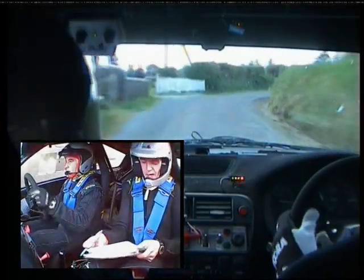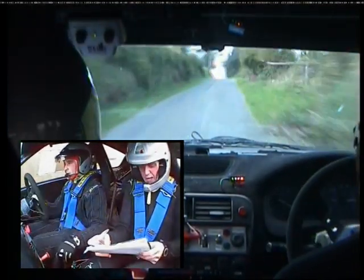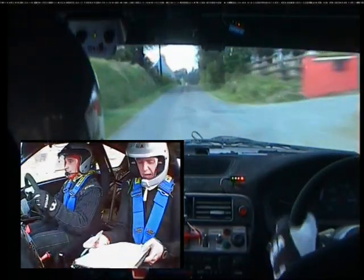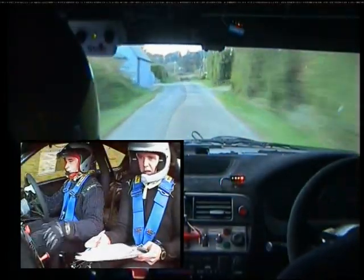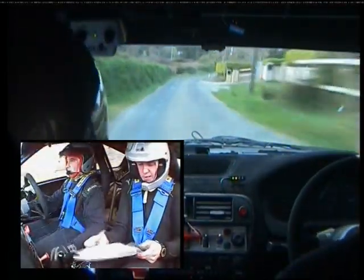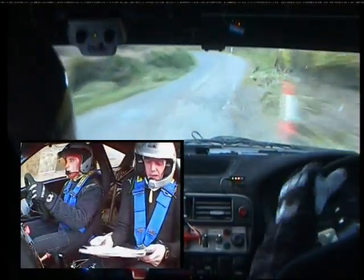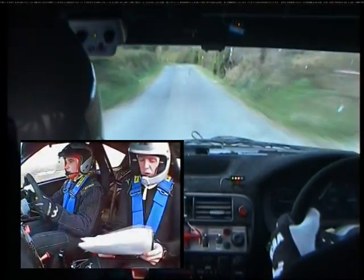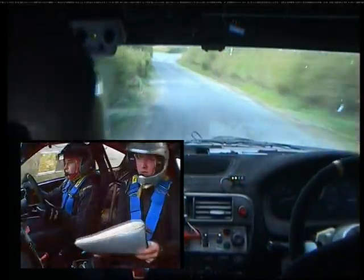Don't cut. 60. Long flat crest past house. 80. Three right into three left. 130. Three right here now, into three left. 130. Care. Two left, 40 and go. Three right past junction. 100.